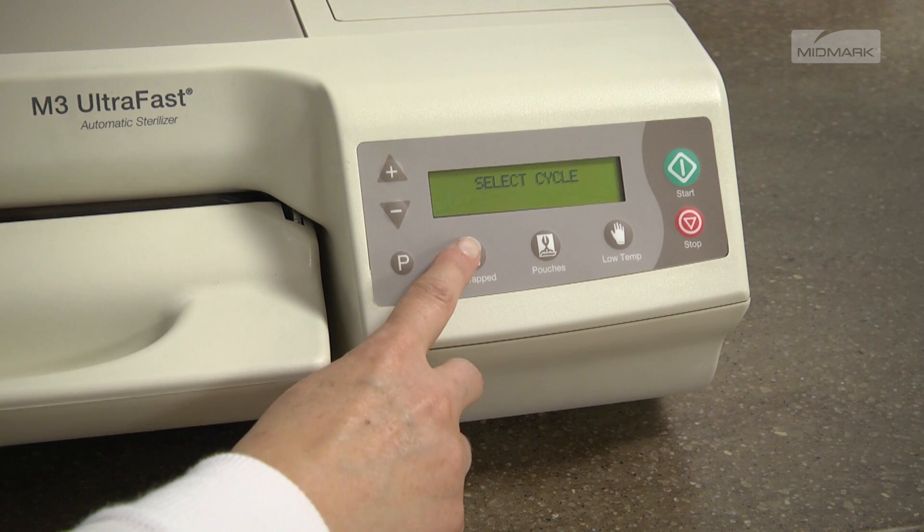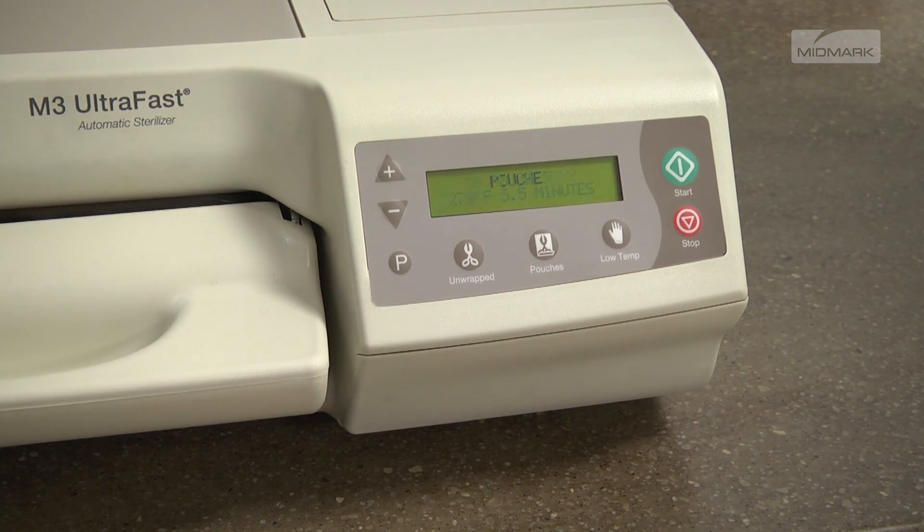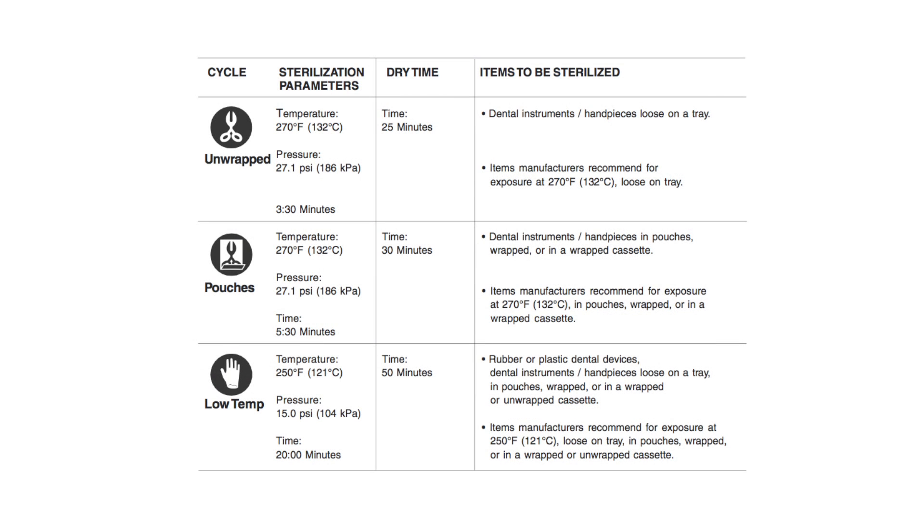Your Midmark M3 UltraFast has three program cycles and an adjustable dry time, which includes the unwrapped, pouches, and load temp cycles.